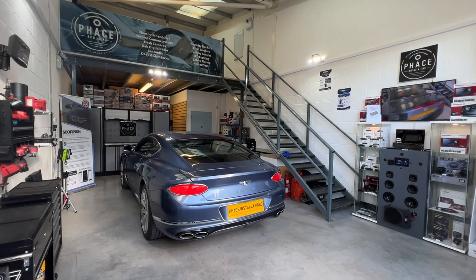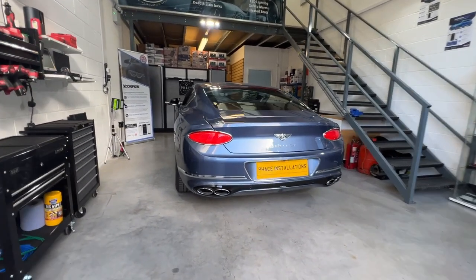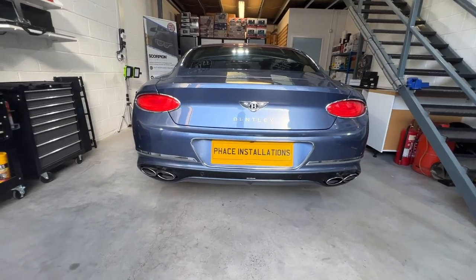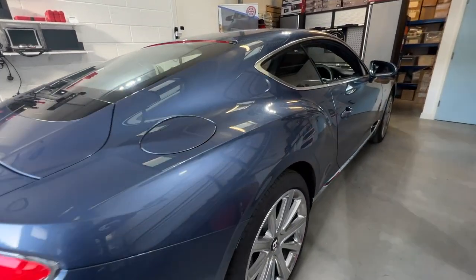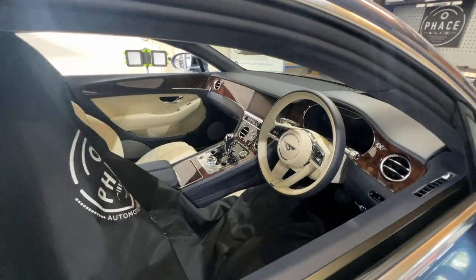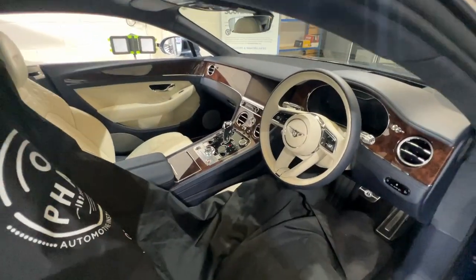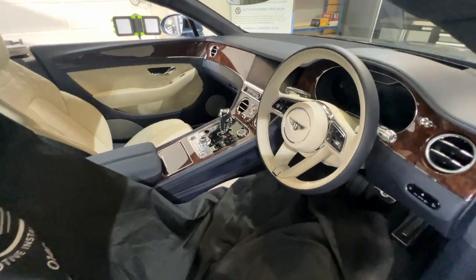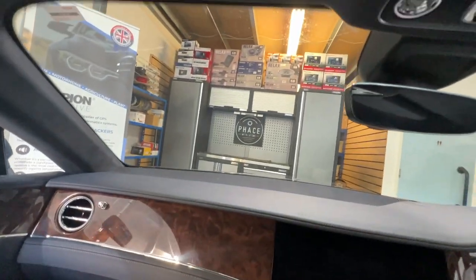Welcome to another video from Face Installations. We've got a 2021 Bentley Continental GT. This vehicle wants to be protected with a front and rear dash cam. We're going to be fitting the brand spanking new G-Net G-On 4. This dash cam is a 4K resolution dash cam with parking mode, Wi-Fi, and GPS.